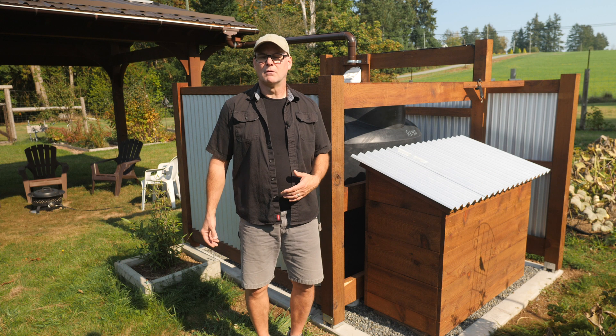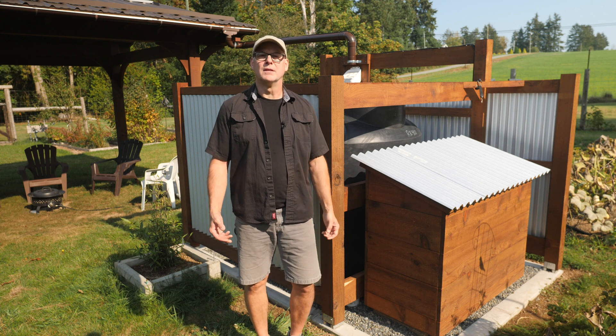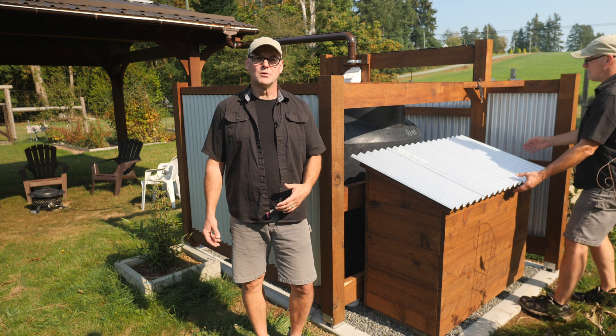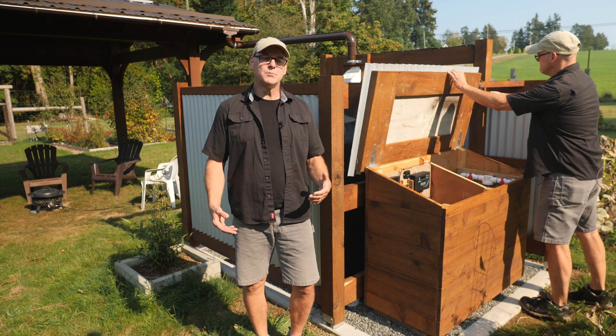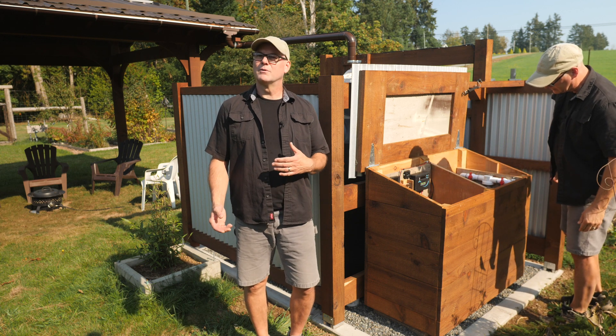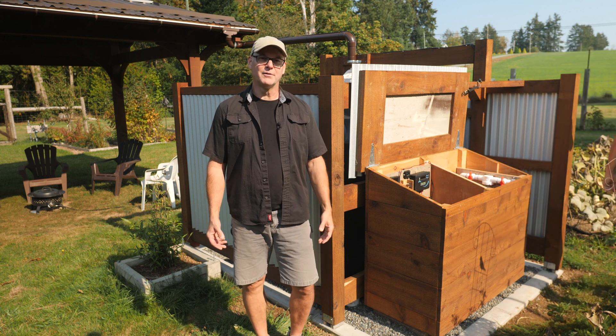I'm not a solar panel installer or electrician, just a DIYer that's enthusiastic about solar. About five years ago I installed a solar system on our RV, and that system is working flawlessly to this day. That was a lot of fun to do, so I was looking forward to building another system here in the garden.